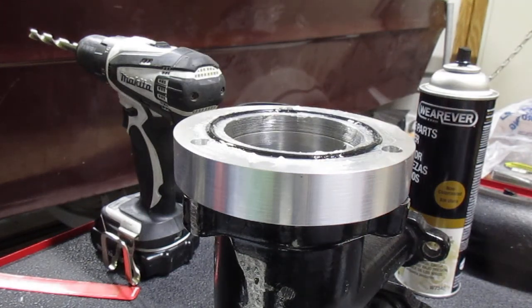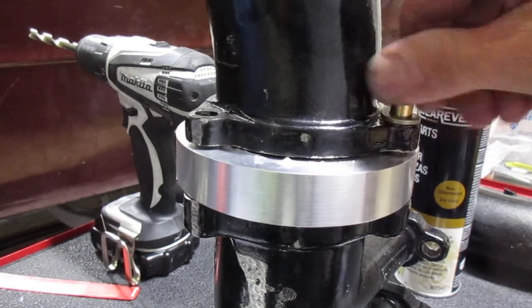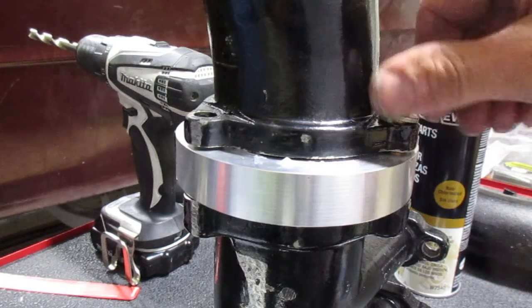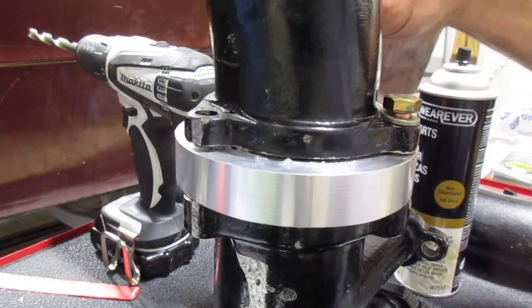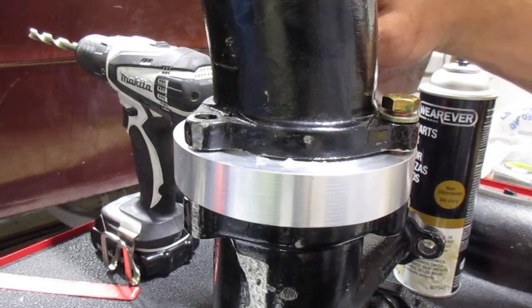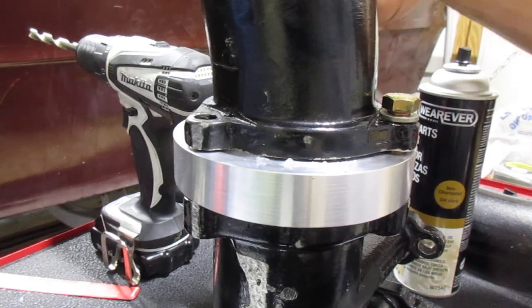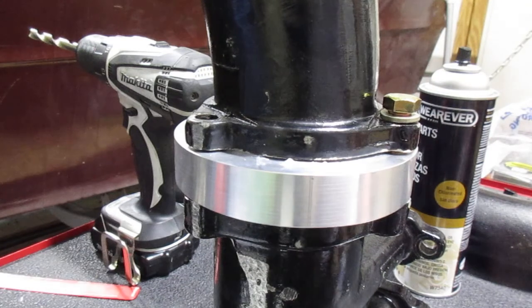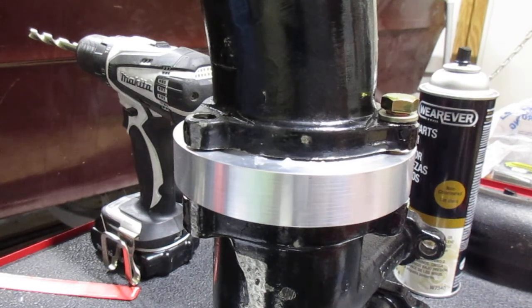I'm going to put a lock washer on here. These are the first videos I've done, so forgive me — I'm learning. It's all about learning in my opinion. Trying to capture this and talk and do the work and make sure your wrenches are in the right spot, which of course they're not, but I have another one here.